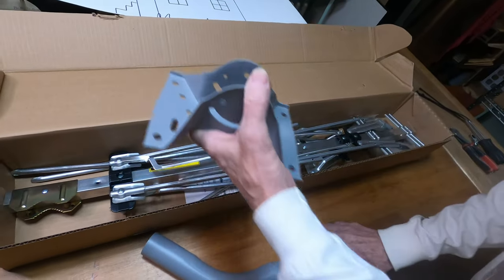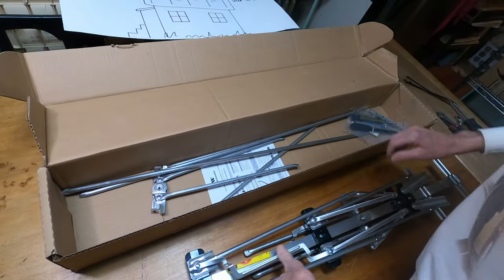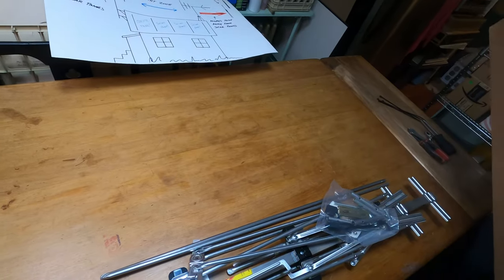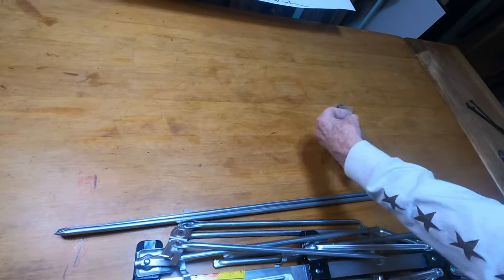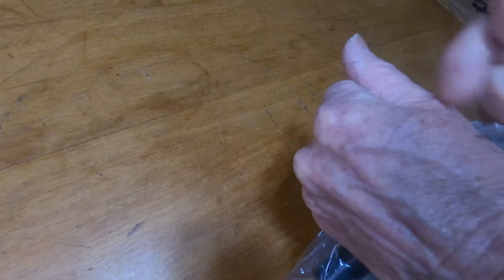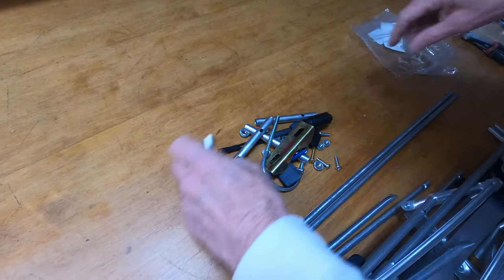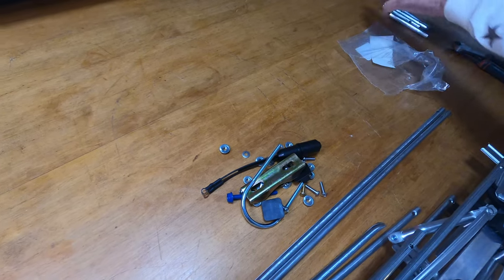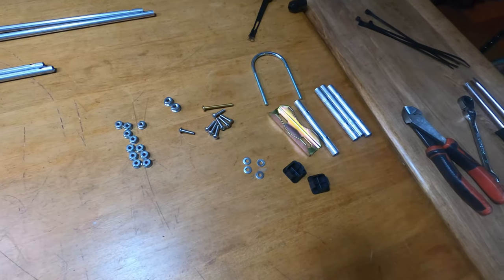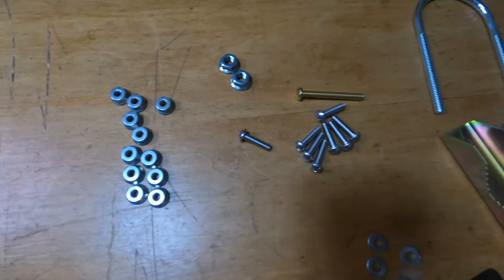I'm going to take these pieces that we don't use and put them in the junk pile. These are all the miscellaneous pieces you're going to need for this antenna assembly. So let's get to it — I'll show you each one.